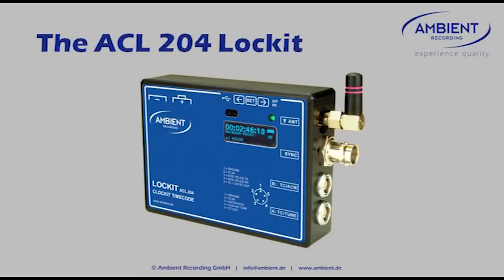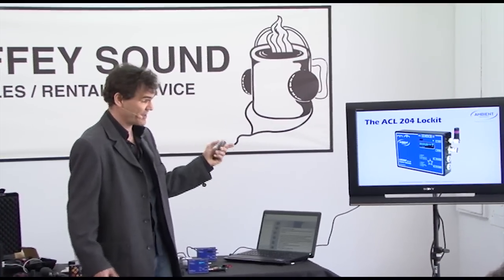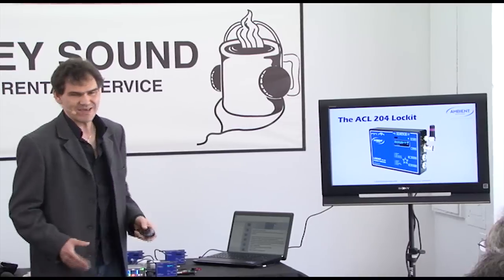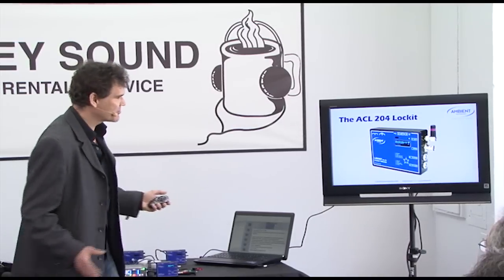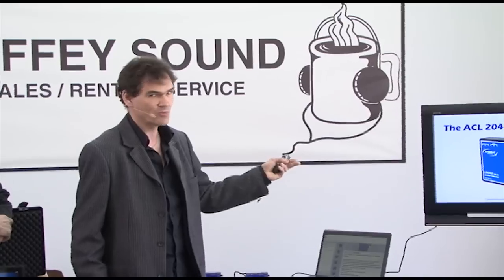If you look at it, despite everything we've crammed into that small little box, we really maintained the small footprint, which makes this actually the smallest timecode and sync device out there on the market. On the other side, it is really the same box as any Lock-It before, so everybody who used the Lock-It before feels at home right away.